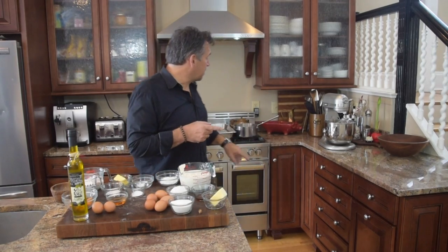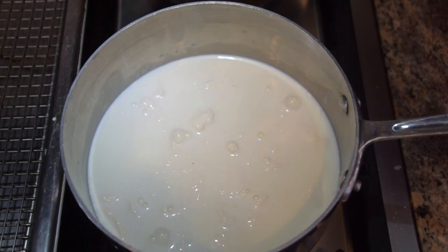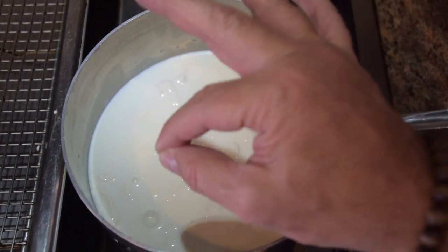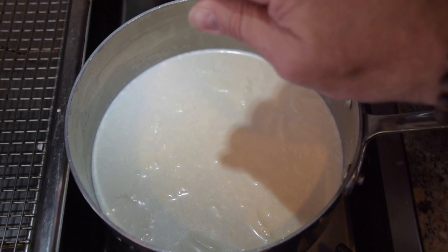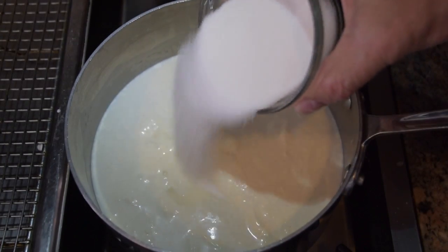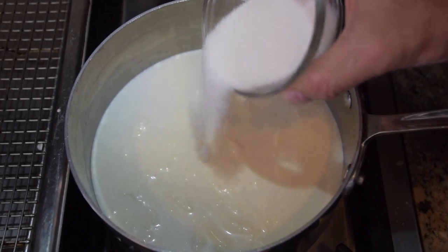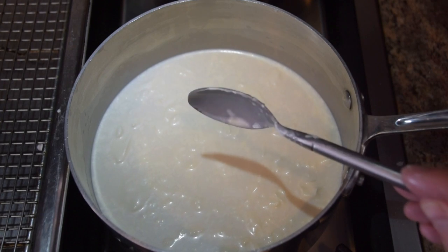Let's get going on our custard. I want a medium-sized saucepan on the stove. I've got my two and a half cups of whole milk in my pan. I want this on a really, really low heat. I'm going to add my vanilla, a teeny pinch of pink Himalayan sea salt, and about half of my sugar — we're just splitting the sugar up. Give that a nice stir and we're going to let that come up to temp really slow on our stove top.